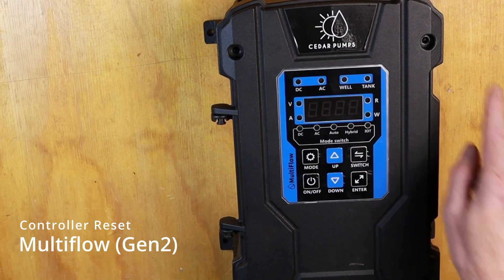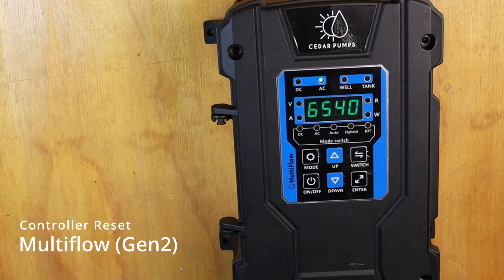We press enter. The display will flash and your controller will be reset.